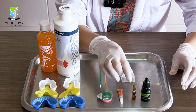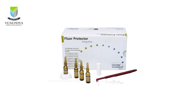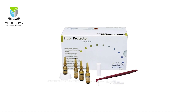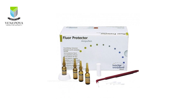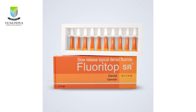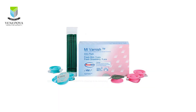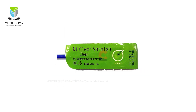Thus a pre-packed unit dose of the same is also available in a vial like this. The unit doses are more practical to use to avoid wastage of material. Then we have three options for sodium fluoride varnishes: floretop SR, MI varnish, and NT clear varnish.